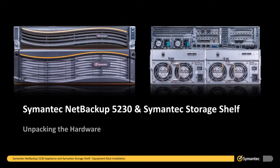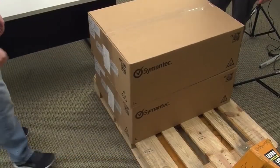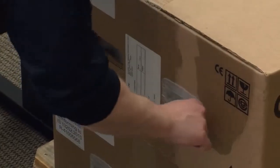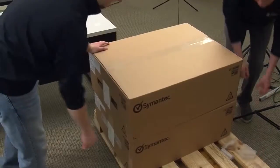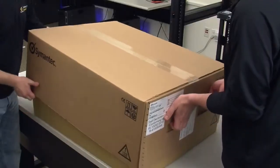We will begin by unpacking the Symantec storage shelf. Place the 5230 appliance container off to the side and place the Symantec storage shelf somewhere that allows you to easily unpack the container. Remember, due to the weight of the Symantec storage shelf, two technicians are required for all handling, lifting, and installation of the unit. The Symantec storage shelf containers are not designed to be cut open like a traditional box — they are designed with a lid that lifts up. Two white plastic inserts on either end of the container hold the lid in place. Simply remove all four inserts from the container and the lid will lift up with ease.